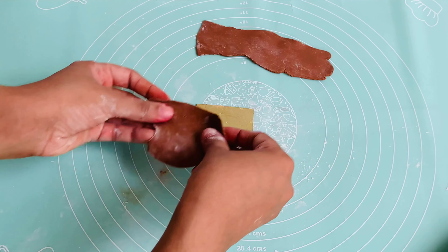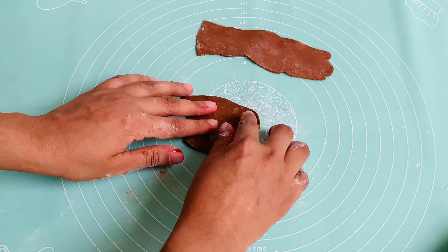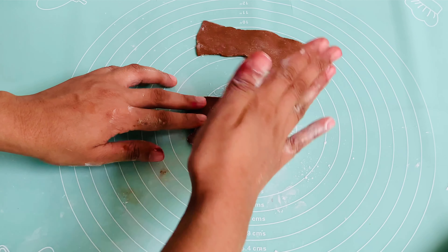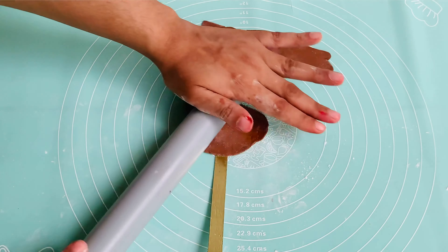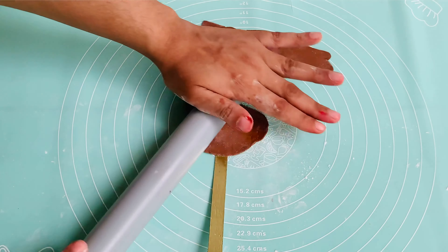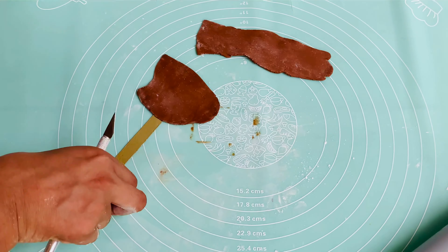I used a blue color and white color for the first step. I will use a brown color as well. I will press the edges and cut the edges of the sheet into shape.